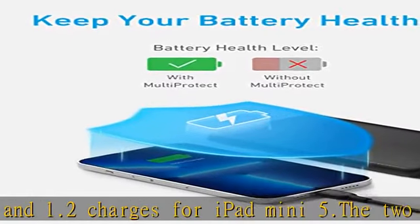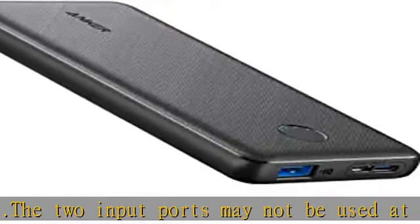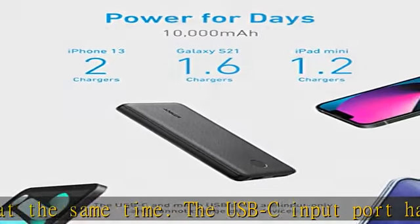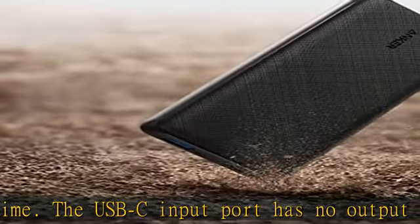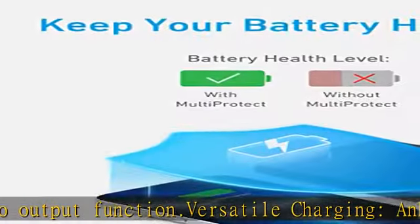What you get: PowerCore Slim 10,000 Portable Charger, Micro USB Cable to charge the power bank, USB-C Cable. Lightning Cable not included. Welcome guide, 18-month warranty, and friendly customer service. See the description to get this product today at the best price.